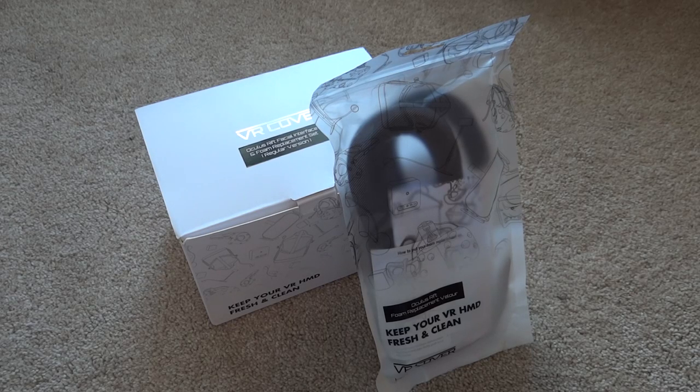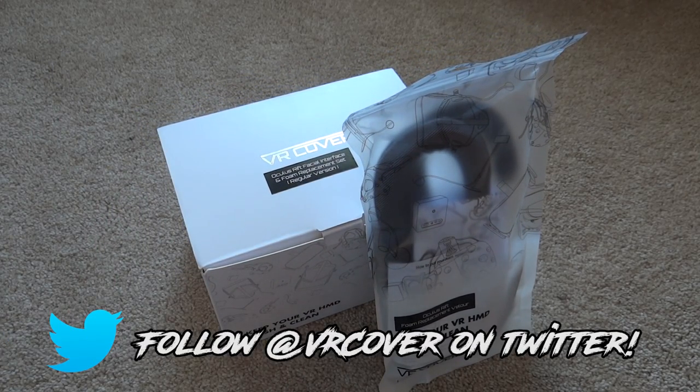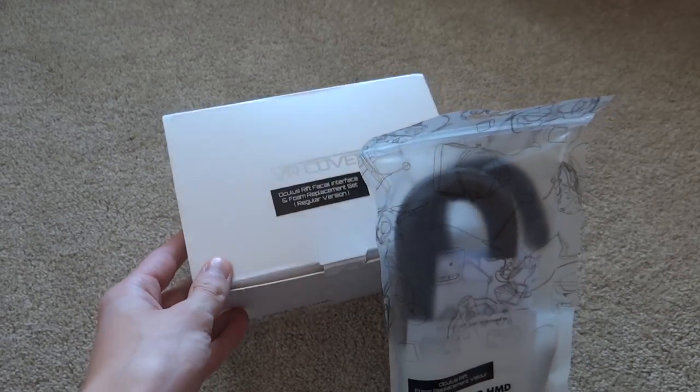Hey guys, today I am going to be unboxing, installing, and reviewing this package that came from VR Cover. I actually got this a few months back but was busy with school and now just finally have the chance to actually make a video on this. So I believe they actually reached out to me, the company, and asked if I would like to try some of their products.